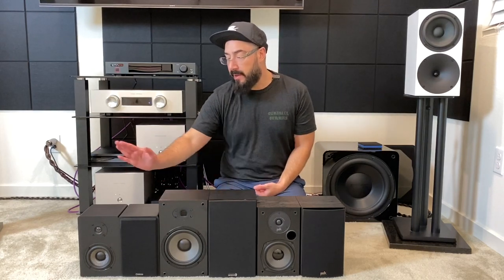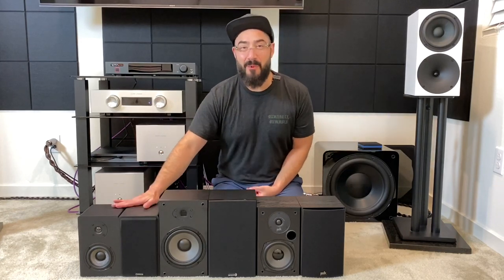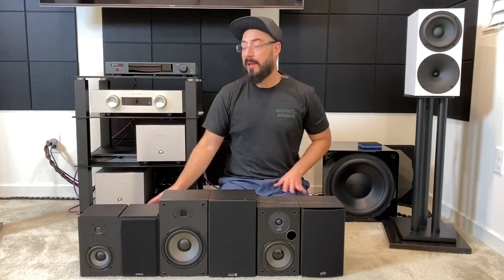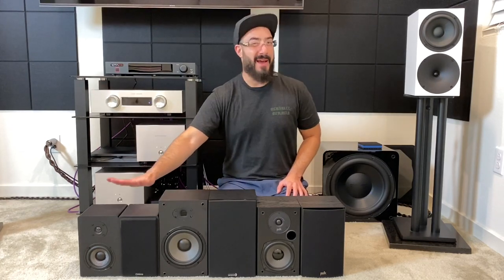The Micca MB42X — I did buy these renewed from Amazon and they have a similarly cheap-ish feeling finish. It doesn't seem like a vinyl wrap, almost like a thin paper. The Micca didn't really have any damage except on the bottom right-hand corner where the finish was starting to lift. Since I bought these renewed, I felt that was okay, though I'm not sure if that would happen on a new pair.